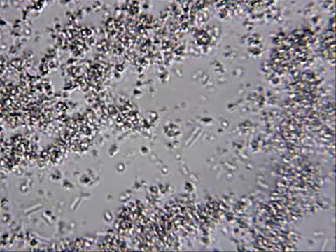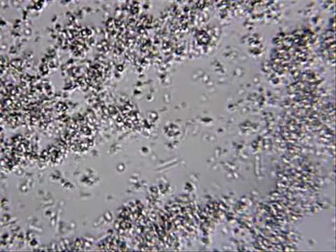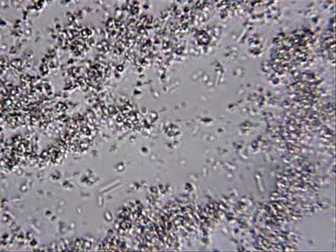Hello boys and girls, you're about to see videos shot under the microscope of goat yogurt. This is a yogurt I made at home. I use the Yo Gourmet starter, their acidophilus starter — it's really tangy, it's my favorite.